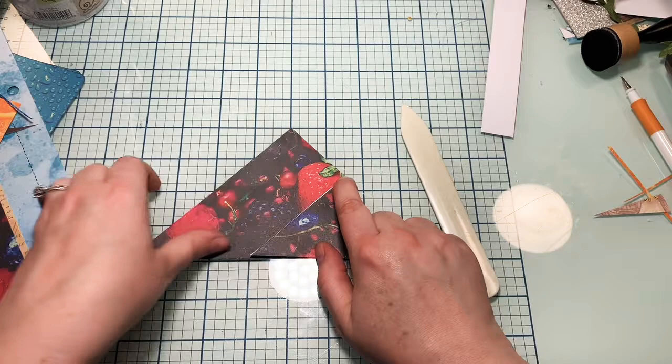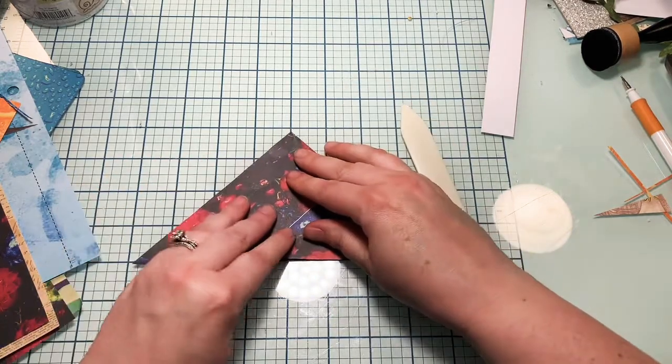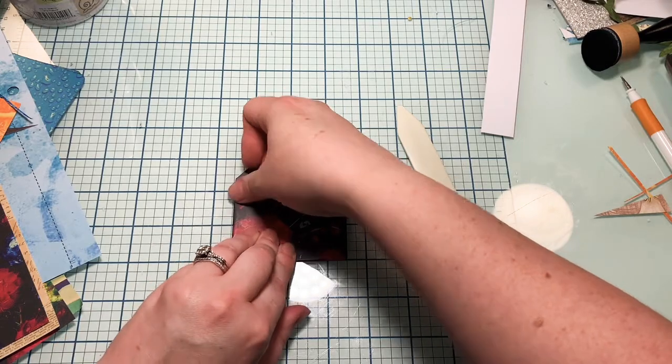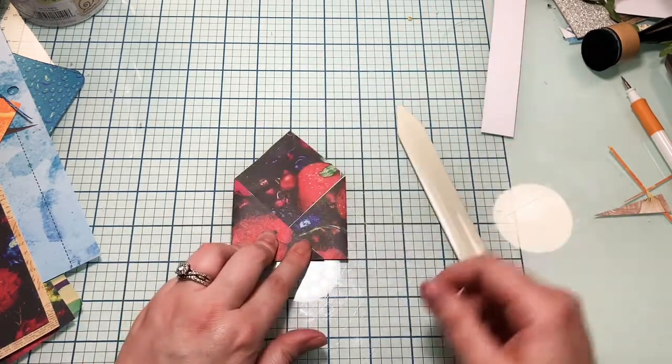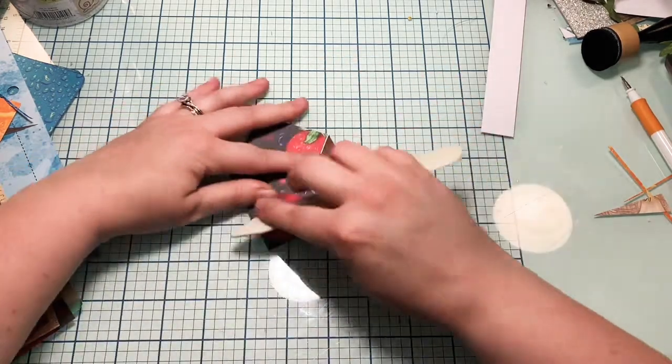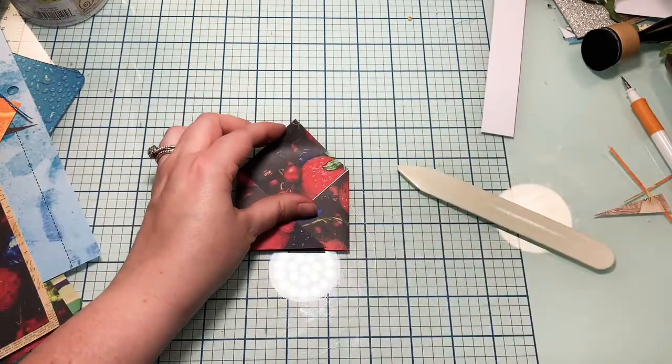I'm going to line my point up on this line, and then line this bottom on one of these bigger lines, so that when I fold my edges in I can get them to be about the same size on each side. So I have one there and I'll put the other one right here. By measuring that, we should have pretty close — it's not perfect, but I don't live in the land of perfection.